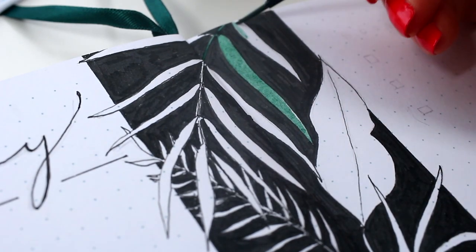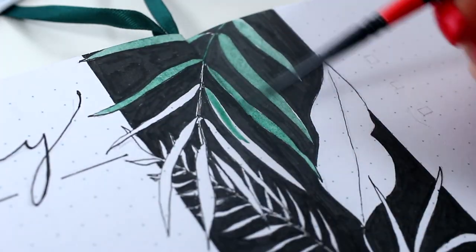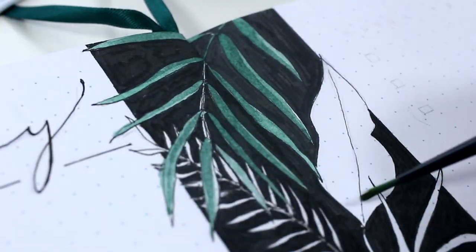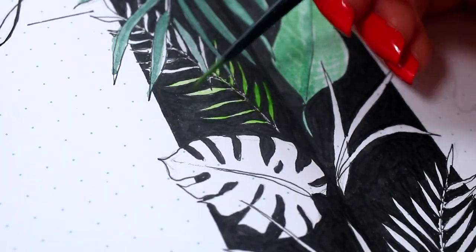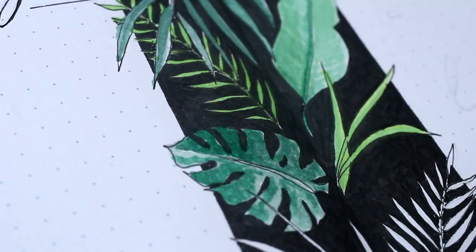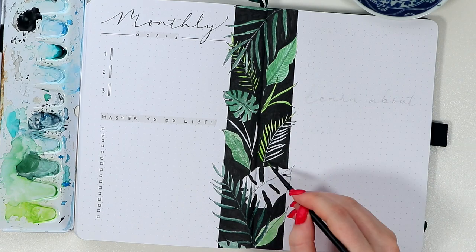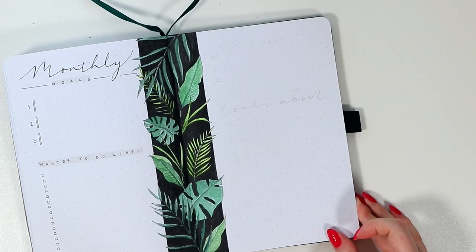After the black background was done, I reached for my watercolors again to color these leaves in. To get that nice dark jungle green, I added quite a lot of turquoise with my green colors, and then to add some variation, I kept some of the leaves a little bit more bright and yellowish in tone. There's really no right or wrong way to color these — I didn't spend too much time here, but I still really liked the end result.